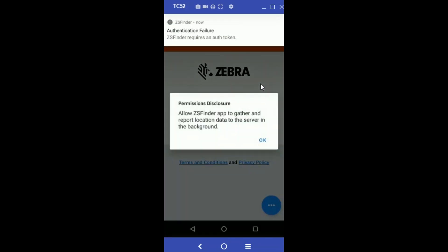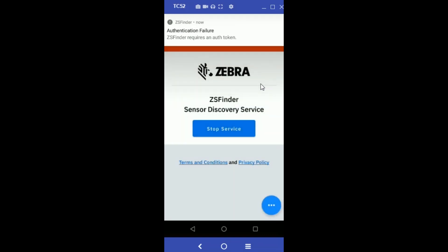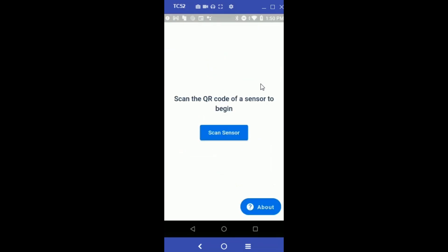Once it's installed, I'll open it and give the right permissions. At this point I will ignore the authentication token required message and go back to ZS Demo. Now I'm on the home page of ZS Demo and ready to start using the app.